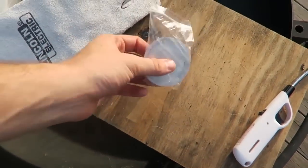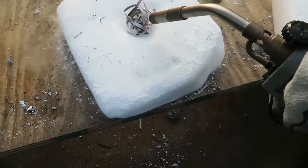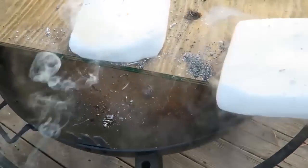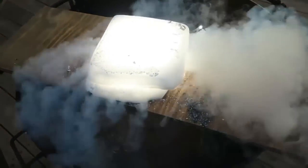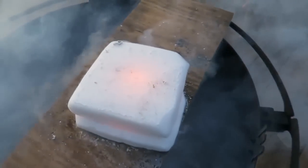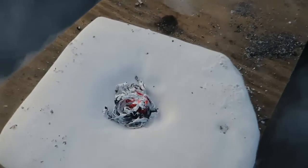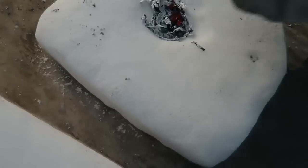I've got two blocks of dry ice and magnesium ribbon, and it's getting on fire. I'm gonna close it and it's burning right here — it's so bright, it's insane. It still has not put out, and finally it did. Look, it's all burnt out. Isn't that crazy?